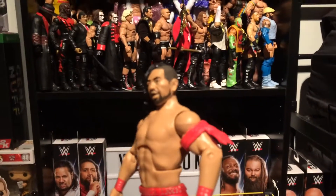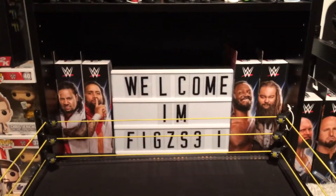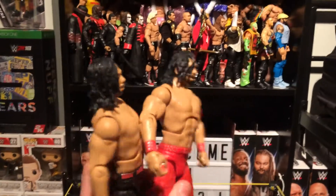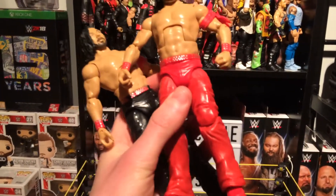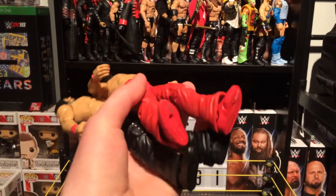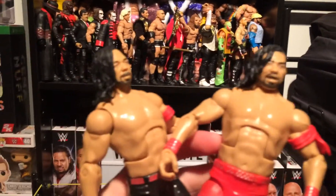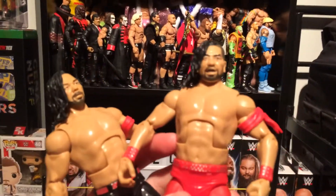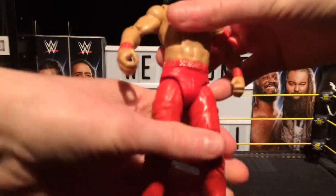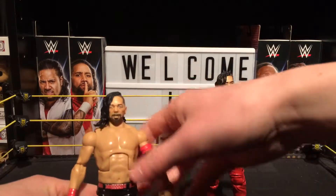So as you can see here's the Defining Moments. They both have different head scans. As you can see the hair's the same, but the ring attire's different — but pretty much the same body mould. The Defining Moments is hard to stand, really hard. Personally I like this new headscan more than that one. It stands first time when I put it down — normally it doesn't stand.